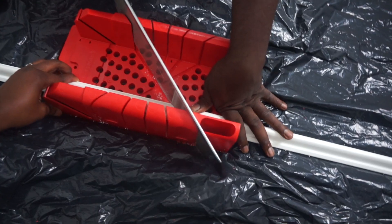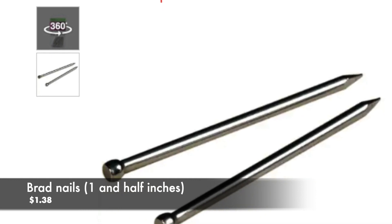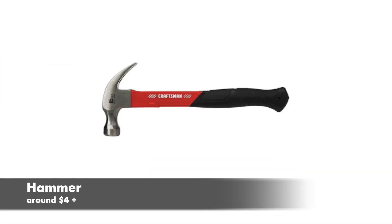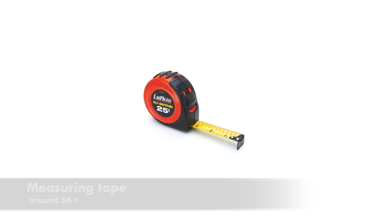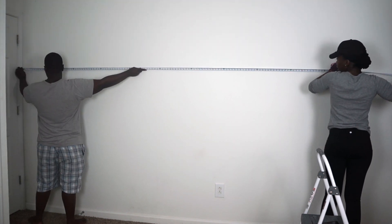Here are some of the tools that I used: a miter box saw combo, brad nails, hammer, ladder, leveler, measuring tape, and a pencil.